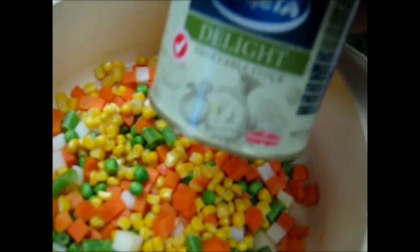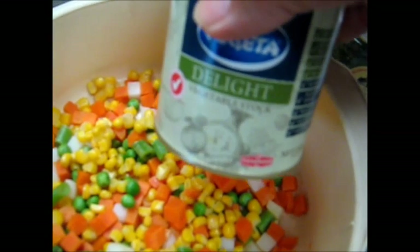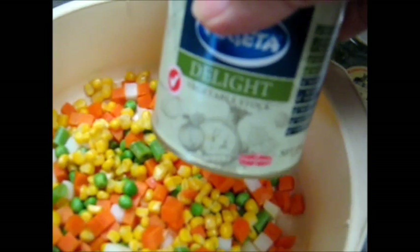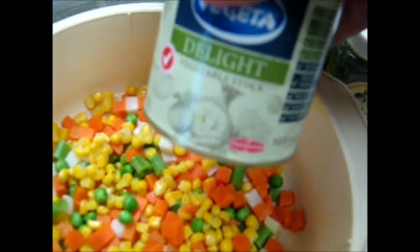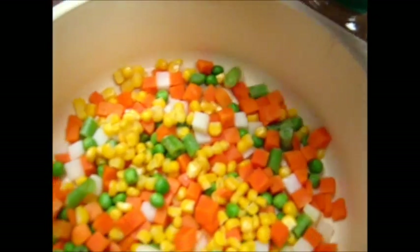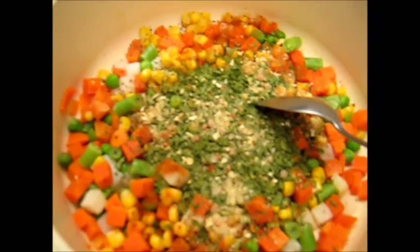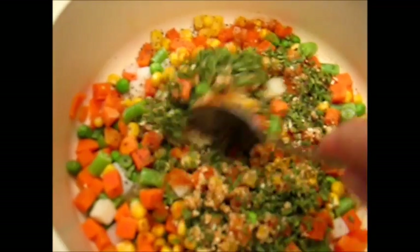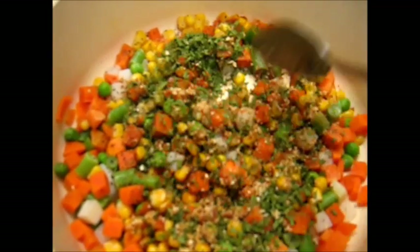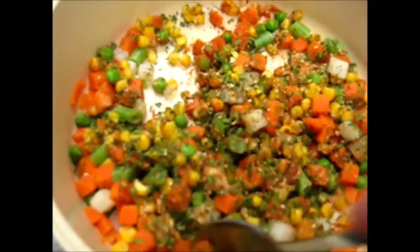We'll also be putting in about a couple of pinches, or maybe half a teaspoon to a teaspoon of vegetable stock powder — that'll give it flavor. That was sweet paprika, by the way, but you could add a bit of hot paprika if you wanted. Stir the spices in well into your vegetables.